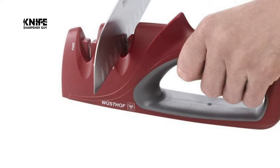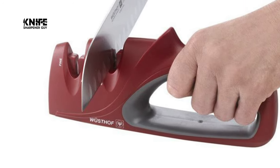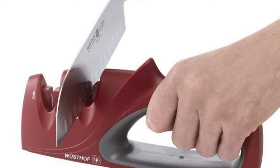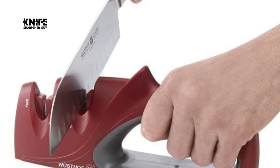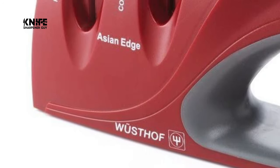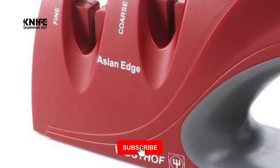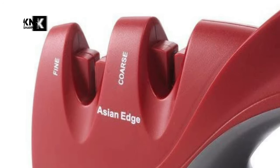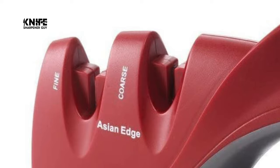To use, simply place the sharpener on a secure surface, grasp the handle, and pull the knife through the desired coarse or fine slot. Just a few pulls are all that's necessary to achieve a sharp edge. The rubberized base helps prevent slipping, and the loop handle provides a secure grip while sharpening. Backed by a manufacturer's lifetime warranty, this sharpener is a kitchen essential.